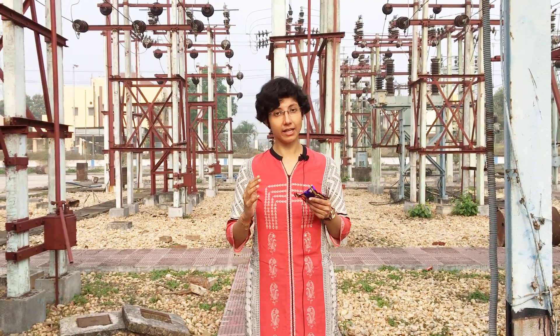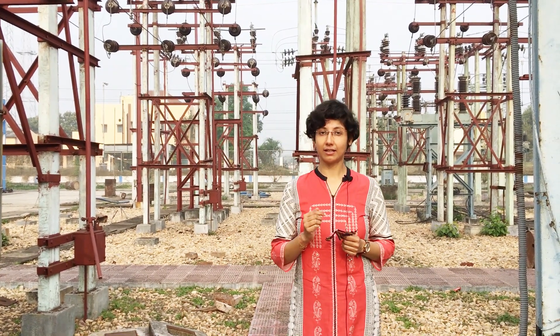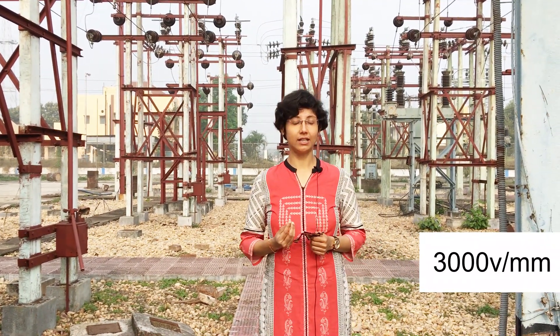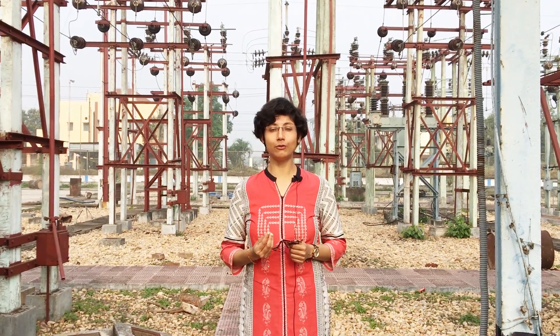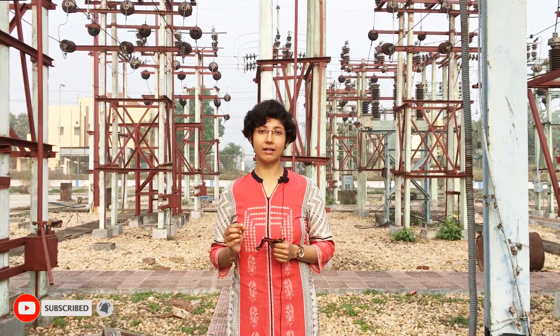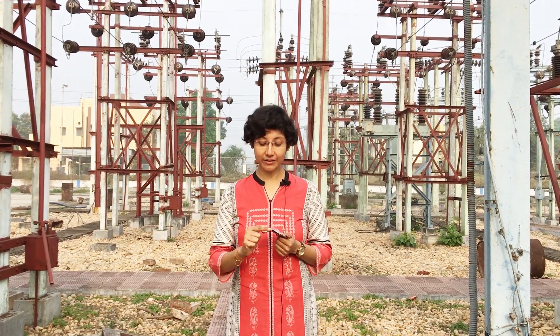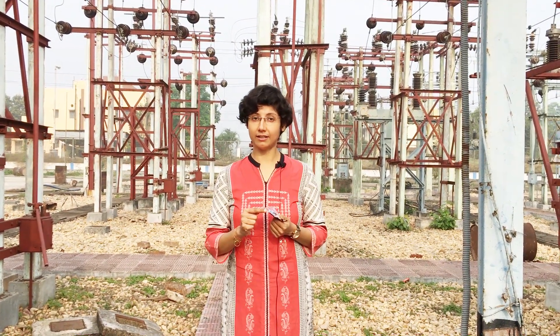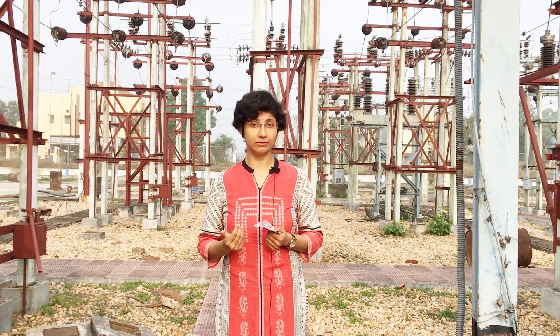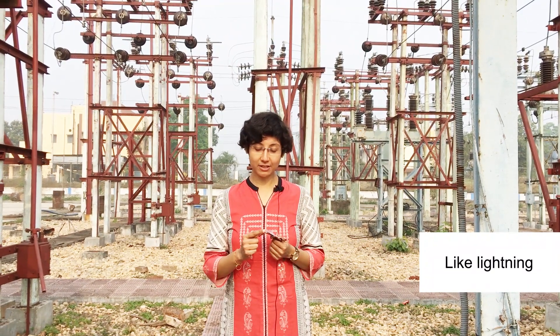This electric field gives stress on the adjacent air. When this stress reaches a value of 3000 volts per millimetre — which is actually the breakdown voltage of air — and when the electric field created here exceeds that particular value, a breakdown occurs and we can see a spark from this portion.